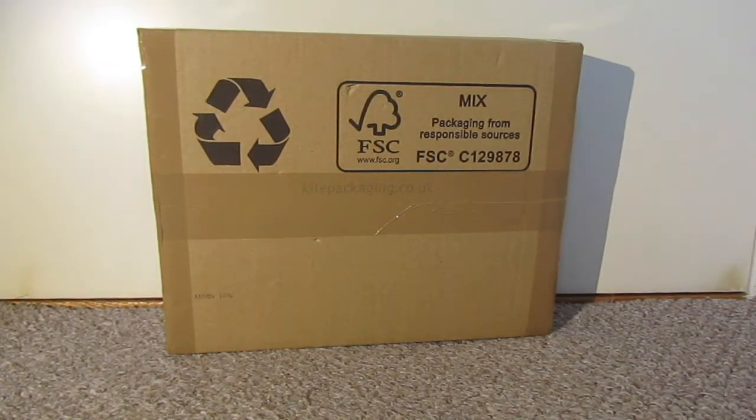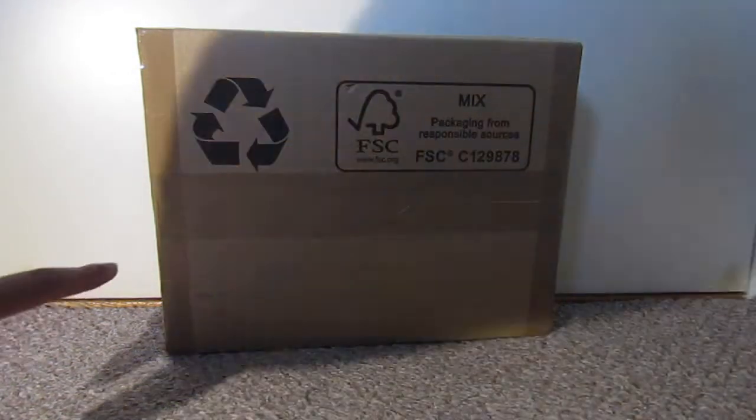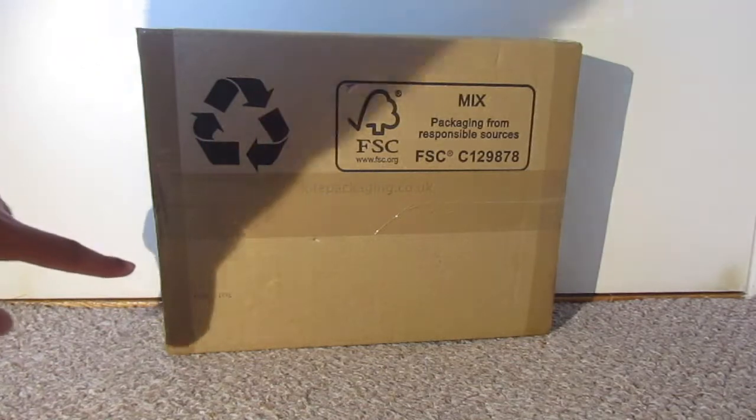Hello everyone and welcome back to another video, welcome back to the channel. We're back in front of my bedroom door again so clearly it's another unboxing video, as you can tell by the box in front of you. And today it's an action figure unboxing, and eager eyes may be able to read that in the corner.